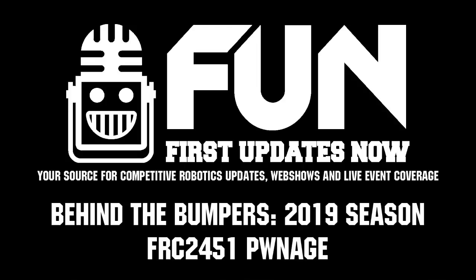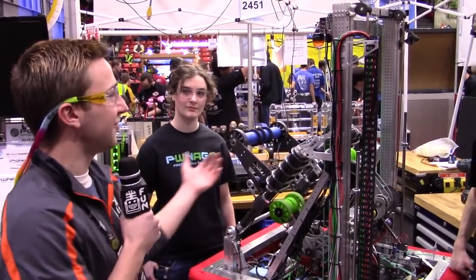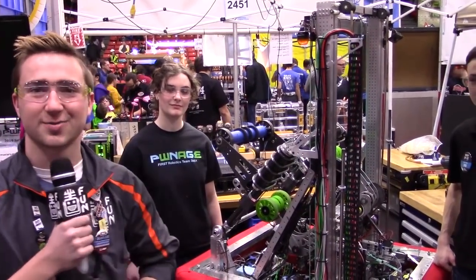Hi, I'm Nathan reporting for First Updates Now. I'm here with 2451 Pwnage at the Midwest Regional. I'm here with Evelyn, David, and Colin. They're going to tell us about their awesome robot today.